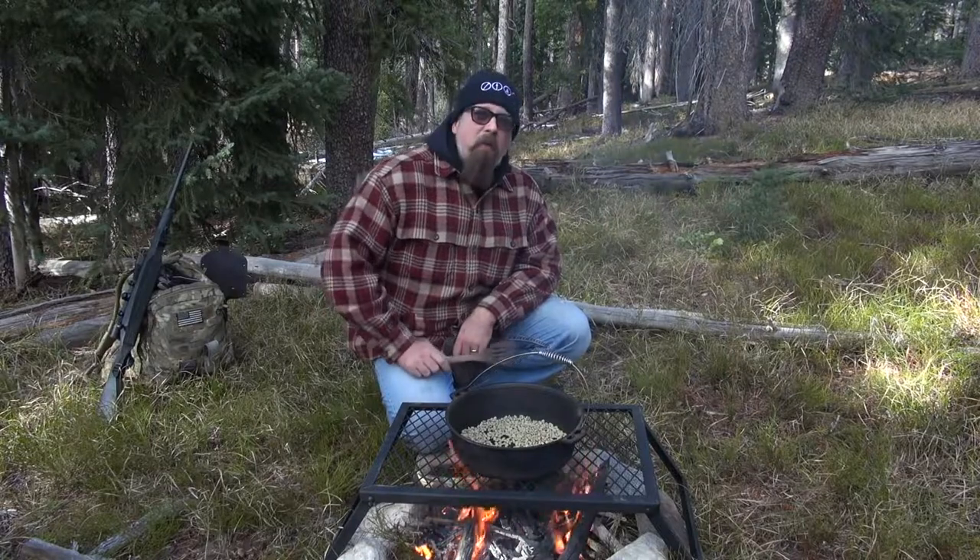Hey there folks, Paul Markle here with Student of the Gun, and I am out in the Rocky Mountains. I'm in a wilderness survival situation, but just because you're in a wilderness survival situation doesn't mean that you shouldn't be able to enjoy fresh roasted coffee. So what we've got here is actual green coffee beans, a cast iron Dutch oven, and we've got fire.